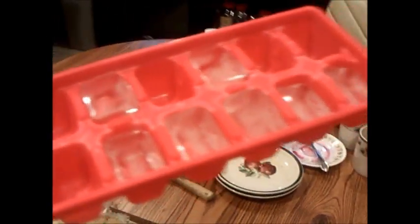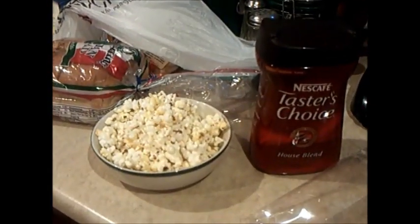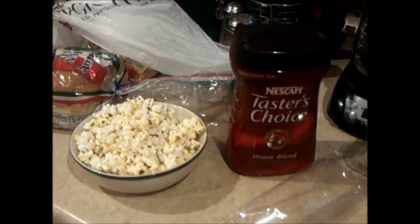Ice cubes. In case you're wondering whether or not I filmed some episodes one after another, there's your answer. And no, that's not week-old popcorn either.